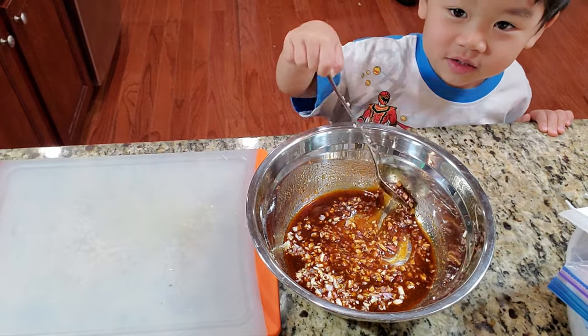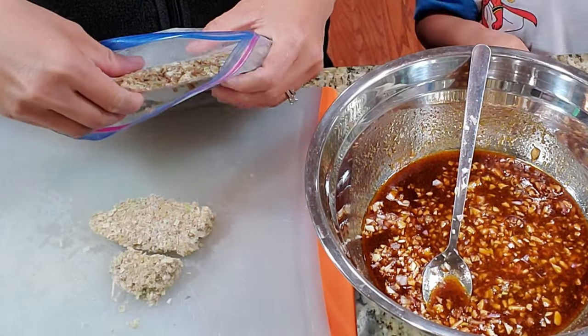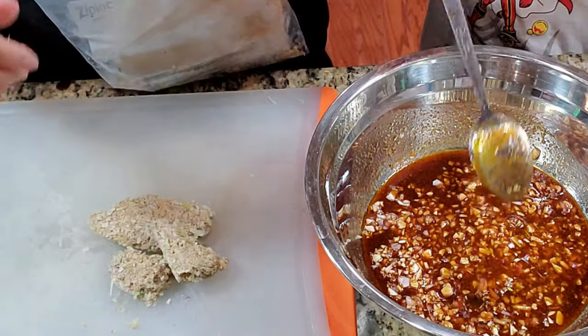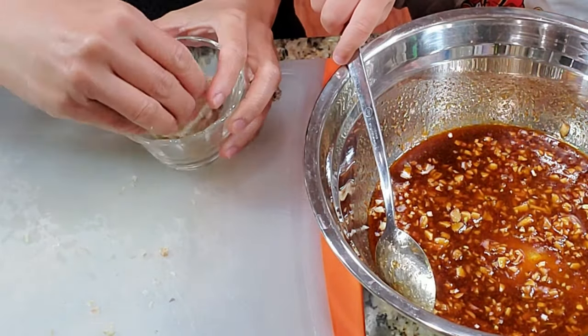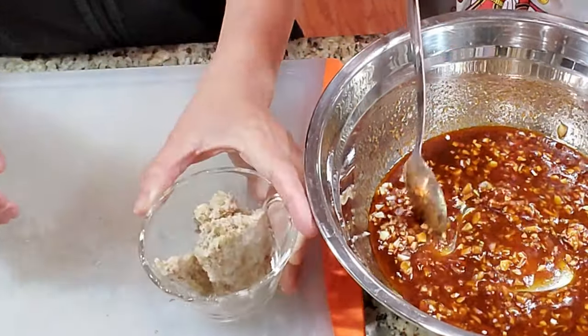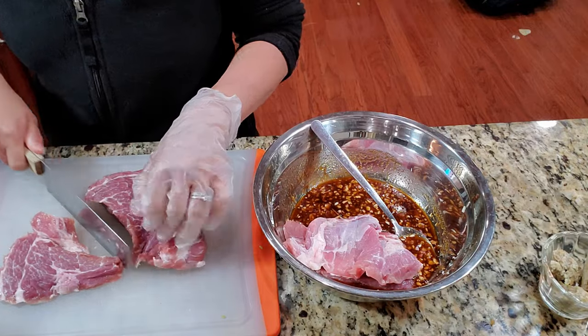I also added about two to three tablespoons of chopped lemongrass — this is my homegrown lemongrass that I grew over the summer. This is Melanie with Fish Sauce Mama. If this is your first time here and you enjoy the video, don't forget to subscribe and turn on the bell for weekly videos from me.